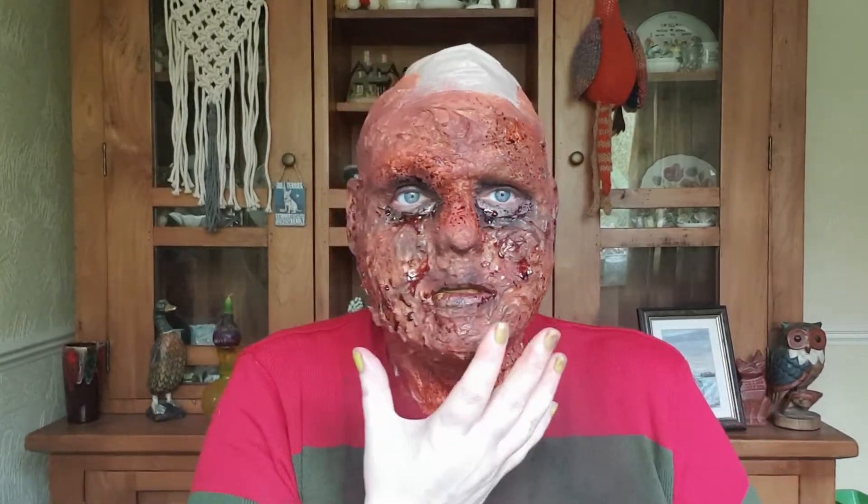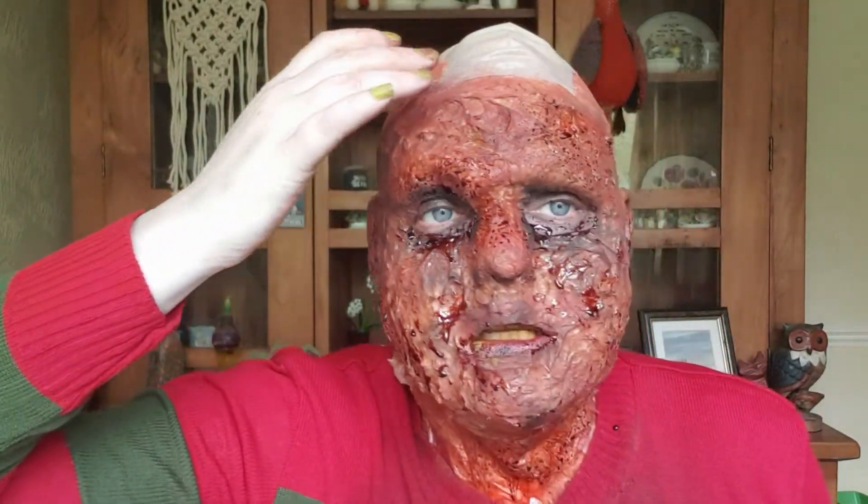Yeah, it's still me! I put some tooth enamel on my teeth to make them look nicotine-stained and gross — it absolutely tastes disgusting. So yeah, this is my mask. I wanted it to look realistic — obviously gross — actually bleeding in places, with stuff coming out of his ears and everything. Really, really gross Freddy Krueger, rather than a cleaned-up version.